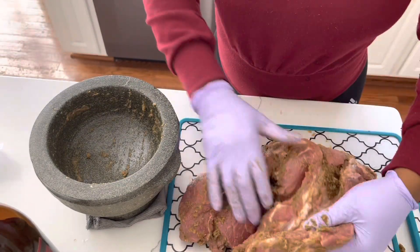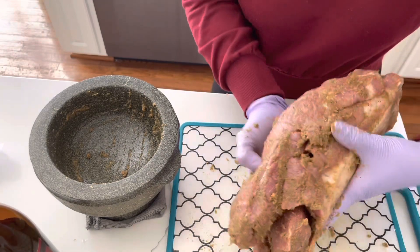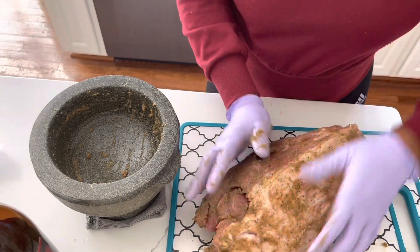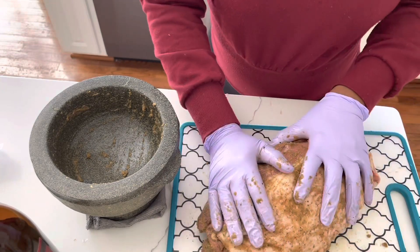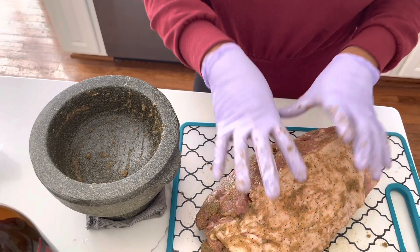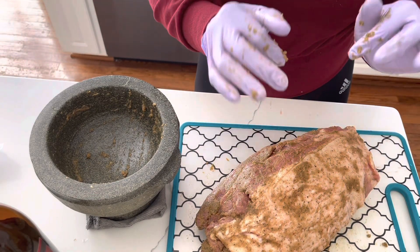Now you want to massage the seasoning into the pork. Once it's well coated, cover it and put it in the refrigerator for an hour, then come back.